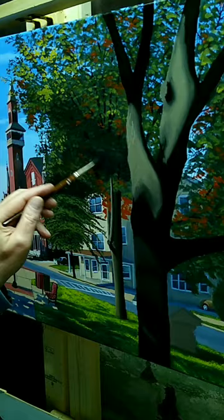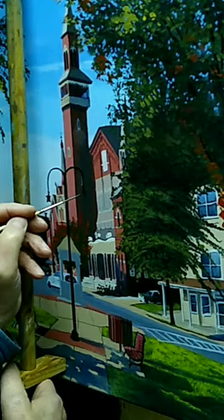For the shade of the trees, I basically took a bluish-black mixture and scrubbed that onto the ground over the grass. If you mix it with a little medium and a little thinner, that color will allow what's been previously painted to show through.